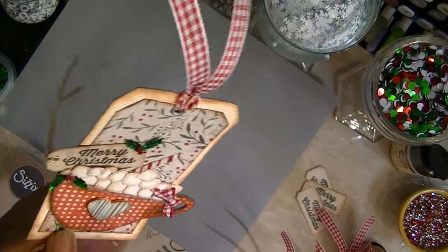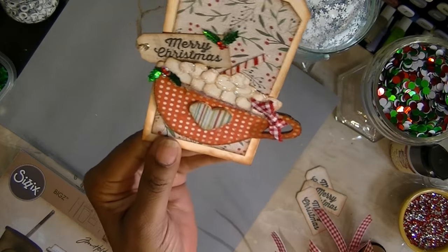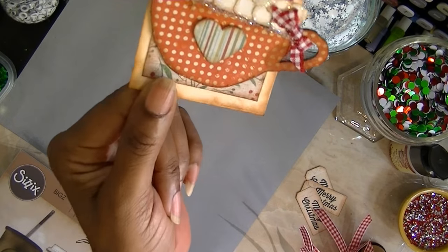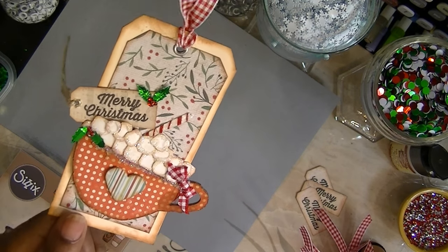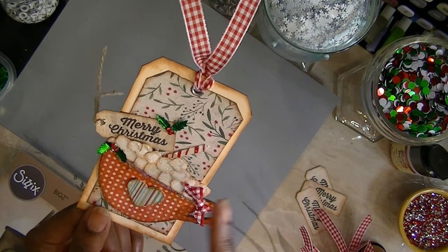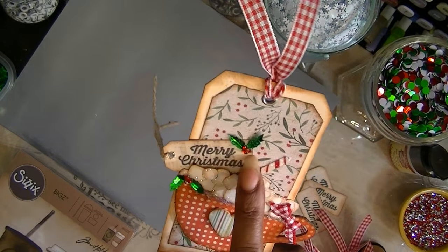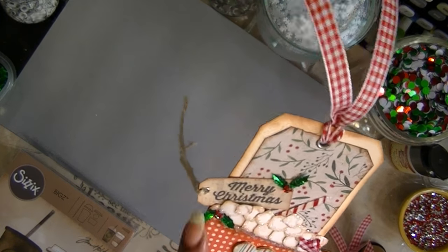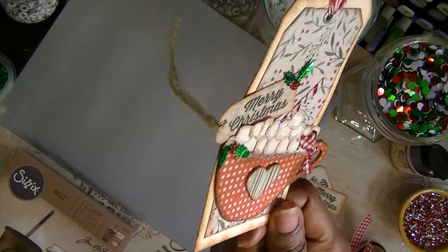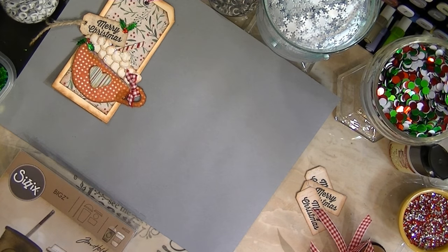She also has a candy cane on her tag. I have the Tim Holtz Alteration candy cane die, but I thought it was a little big and didn't feel like cutting it on my Silhouette. So I took white paper and strips of red paper, stuck them on, and cut it off. I used sequins for the little mistletoe and a little heart that I cut out and stacked on there.